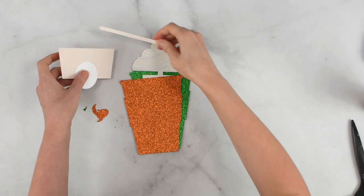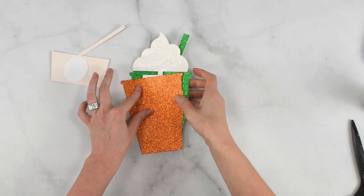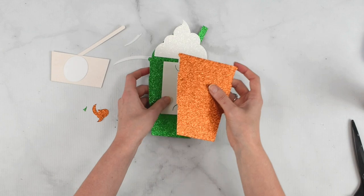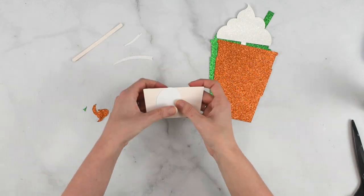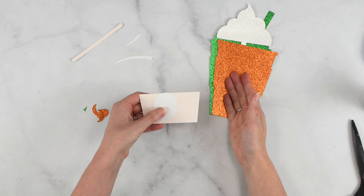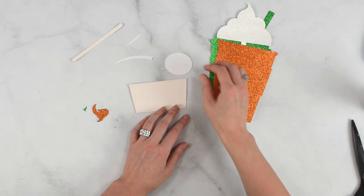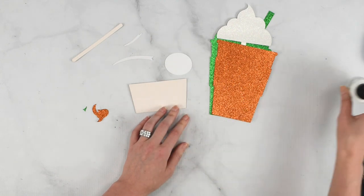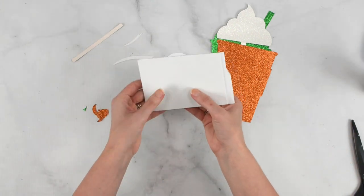This is just a quick look at one of my coffee cup gift card holders. I have a couple of other designs as well. These are really fun to make and not at all hard. I just used my Cricut machine for it and I cut out the cardstock and the glitter cardstock using the template which you can find below.